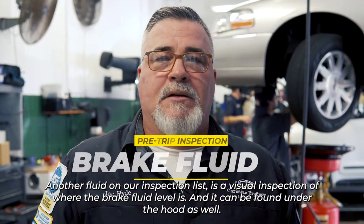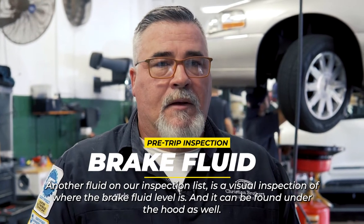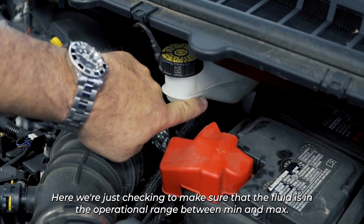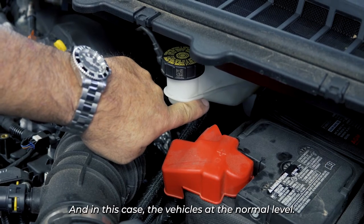Another fluid on our inspection list is a visual inspection of the brake fluid level, which can be found under the hood as well. We're just checking to make sure that the fluid is in the operational range between min and max. In this case, the vehicle is at the normal level.